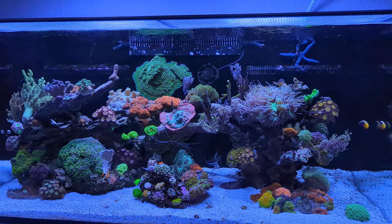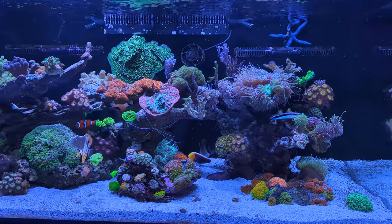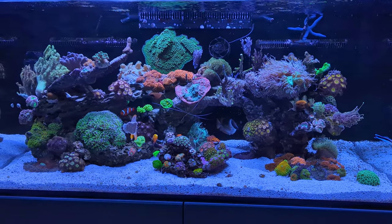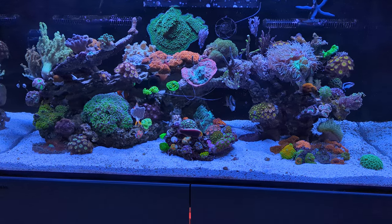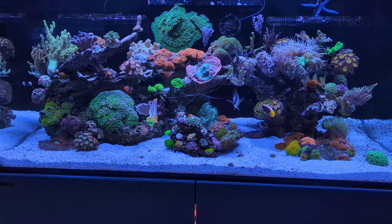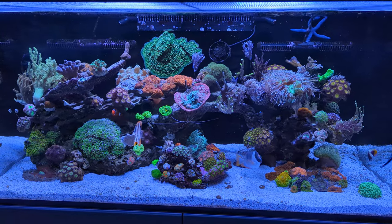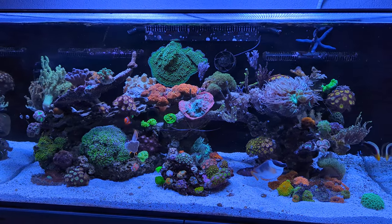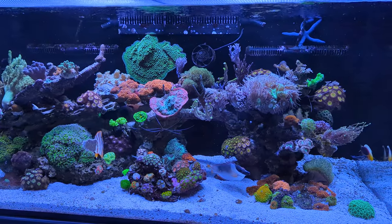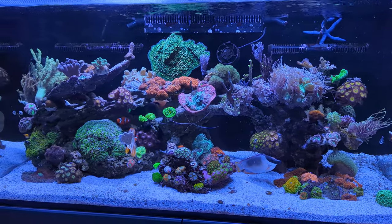That ensures all the dust is gone and also that silicates from the tap water have been removed. When you do that it will still be a bit cloudy, but that will clear up within a couple of hours to 12 hours, and the result will be like this — a very clean-looking sand bed. Since I only added it yesterday afternoon, it still looks very clean, and I'll try to keep it that way over the coming months.